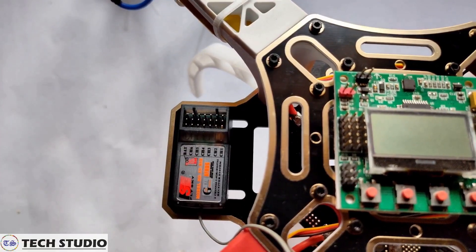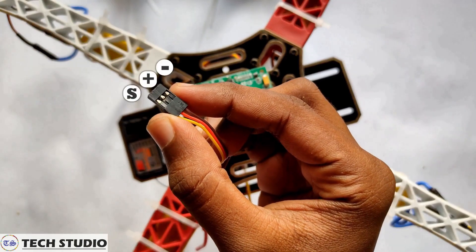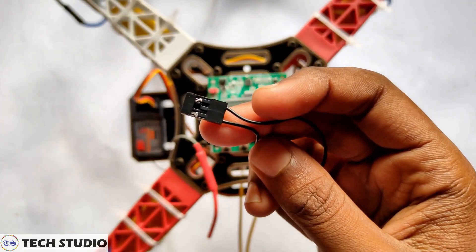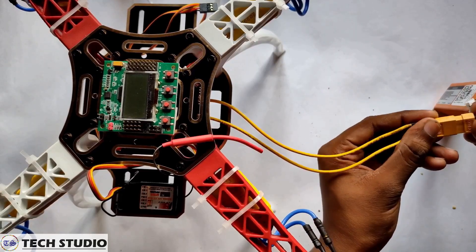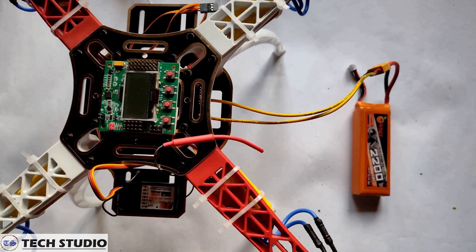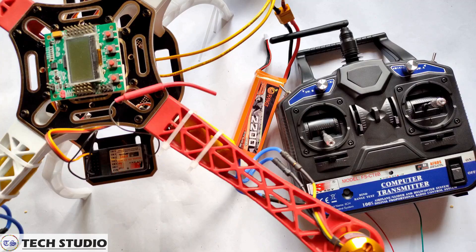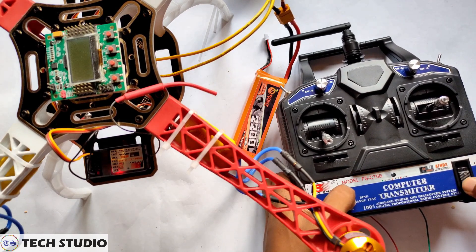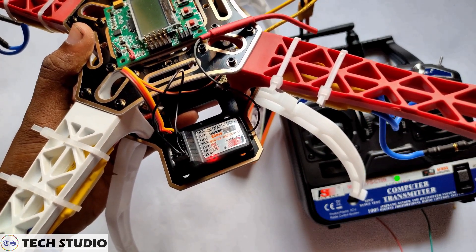Next, bind the receiver with the transmitter. To bind the receiver, take one ESC and connect it to channel one of the receiver. Then take the binding cable and connect it to the bind channel of the receiver. Connect the battery to the drone to power the receiver. You can see the red light blinking inside the receiver. Now press the bind button on the transmitter and switch it on. The red LED stops blinking, which means the binding is done.